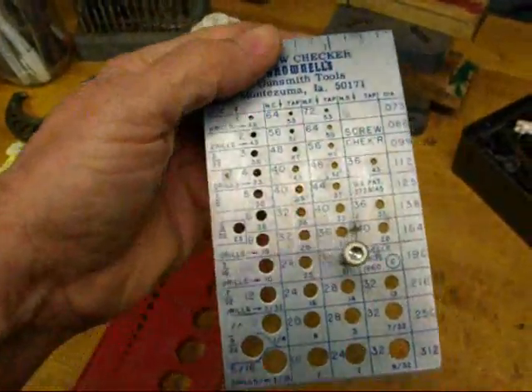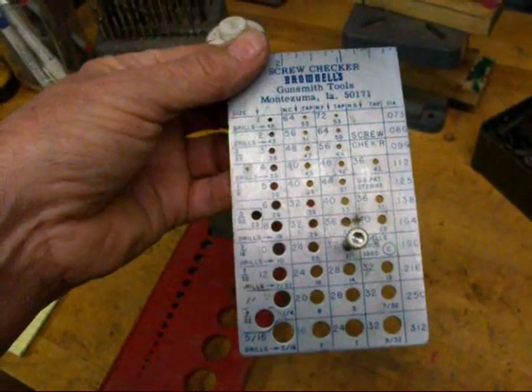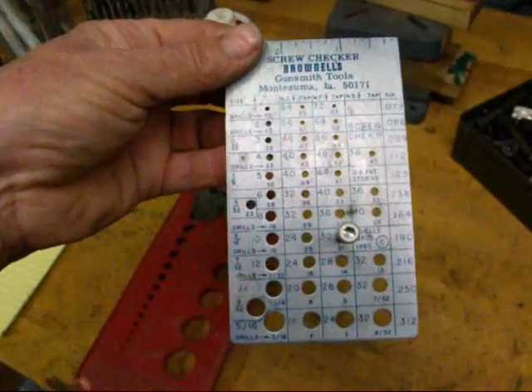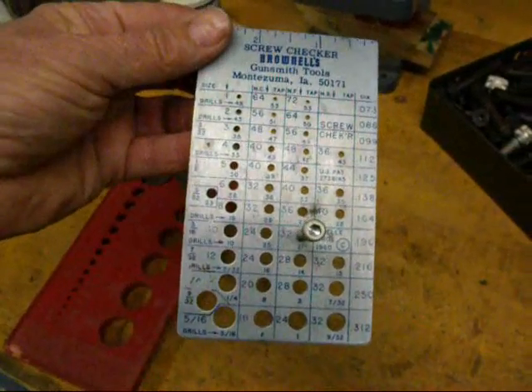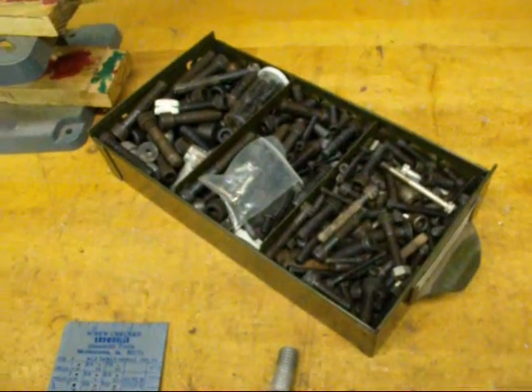There are other kinds of thread finders too. If you go to the hardware store, sometimes you'll find one of these right there on the rack. Back by the plumbing department, they have one of these to help identify some of the weird plumbing threads that you might run into. But we're talking more about regular machine screw threads right now.